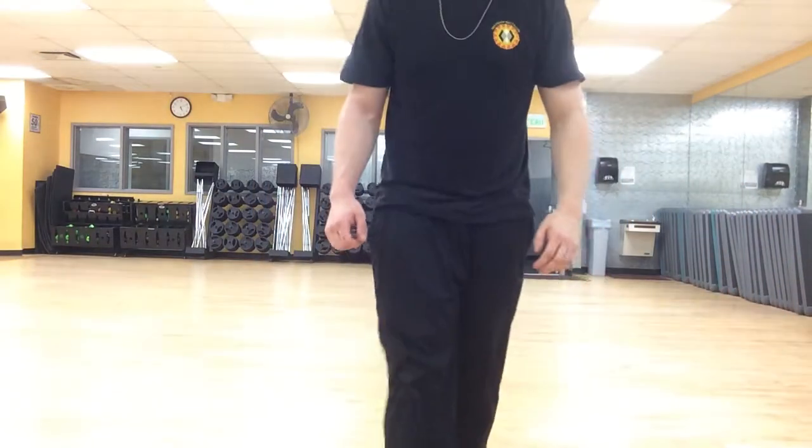Morning Young Champions, this is Instructor Will and today we're going to show you the second part of 45 and Block. This video anyone can watch — if you're a white belt watching this, great. So let me show you this now, because this is the basic concept.